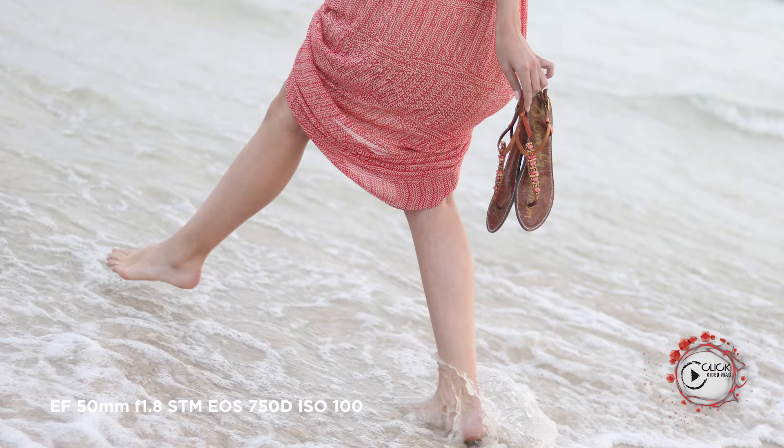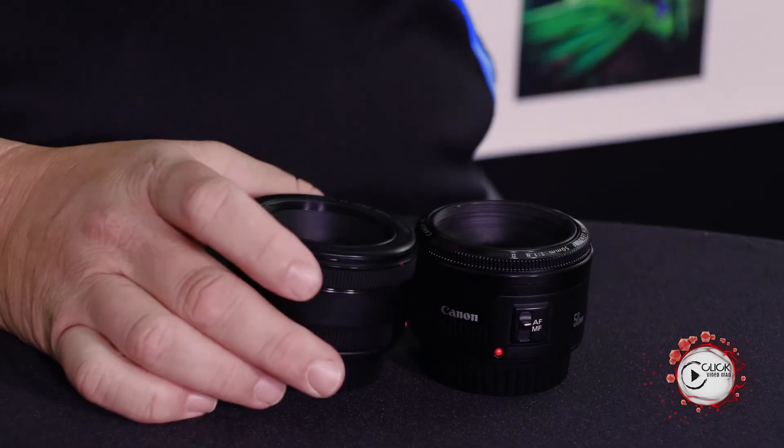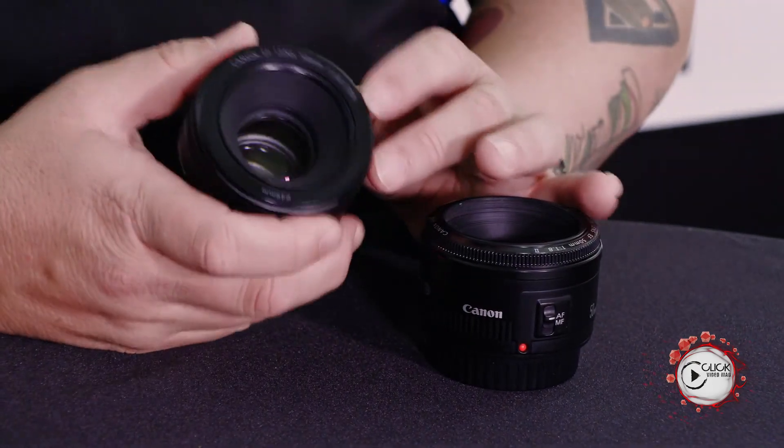The optics were improved quite dramatically with the STM version and it is substantially better, though it does come at a slight price premium. Essentially it's an incredible lens and something you should always have in your bag. I love shooting with the STM — the sample images you've seen in the background while I've been talking were all taken on this lens.